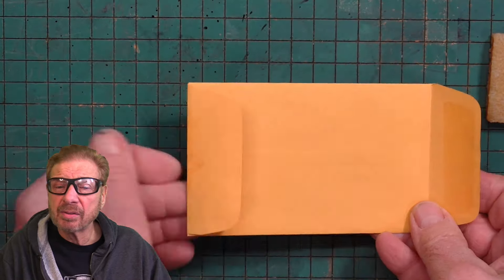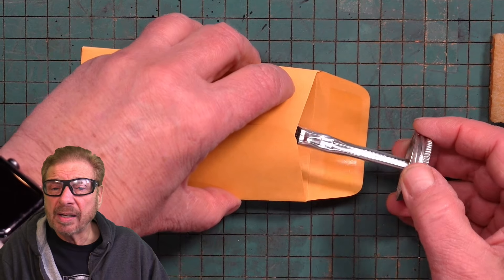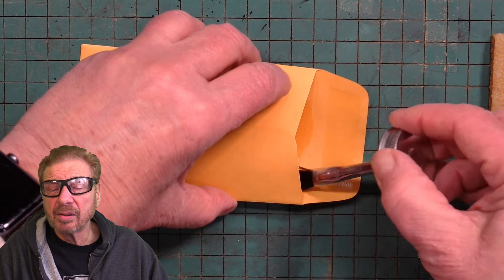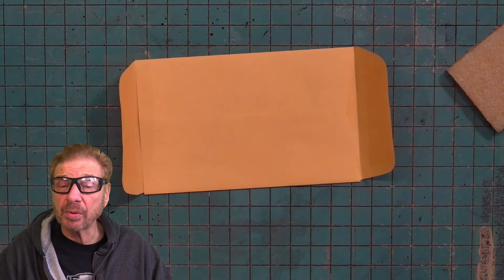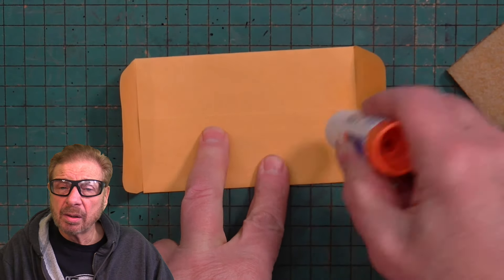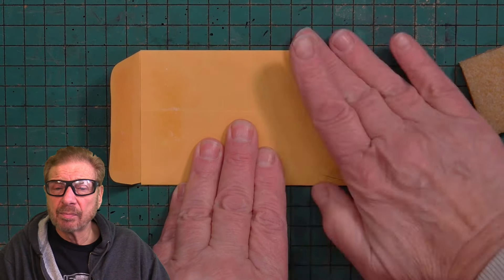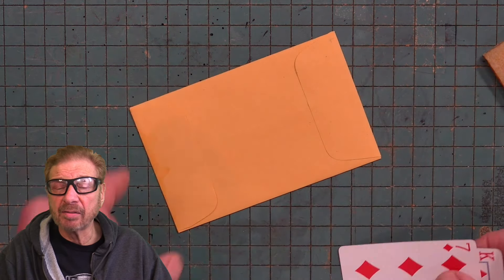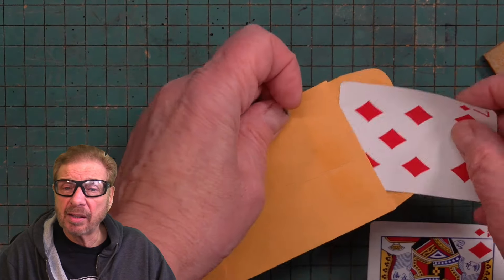Turn it gummed side down and glue the insert to the back of the envelope. When the glue dries, put them together and remove any excess glue. Turn the envelope over and glue the insert to the seam side of the envelope. Let it dry and remove the excess with a rubber cement pick-up or rub it off with your finger. Use the glue stick to make it look like the envelope is sealed — this has to be repositionable glue because you're going to open the envelope. Put a mark so you remember which end is which, and now you have two chambers.